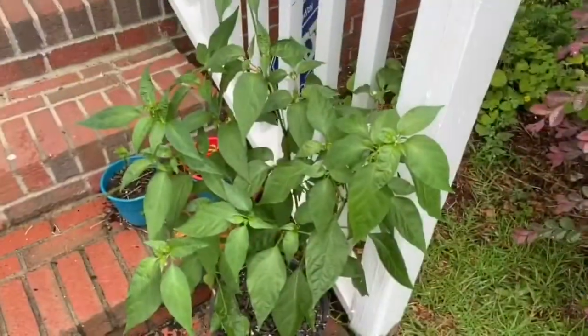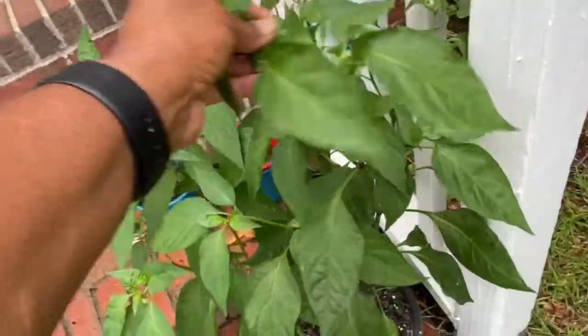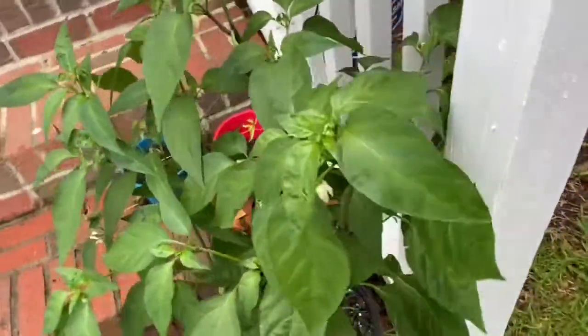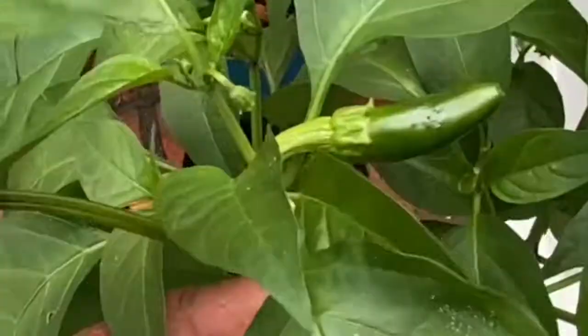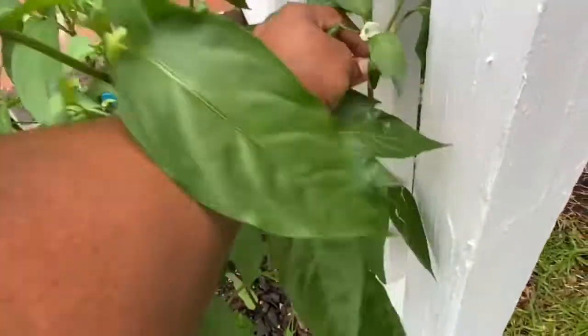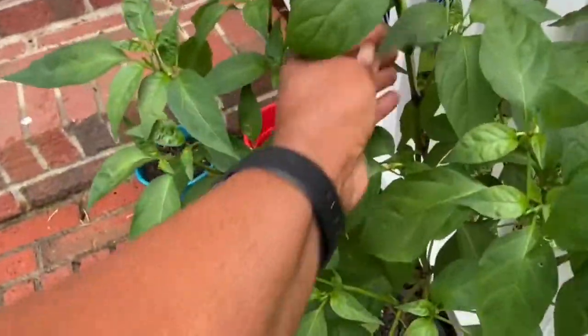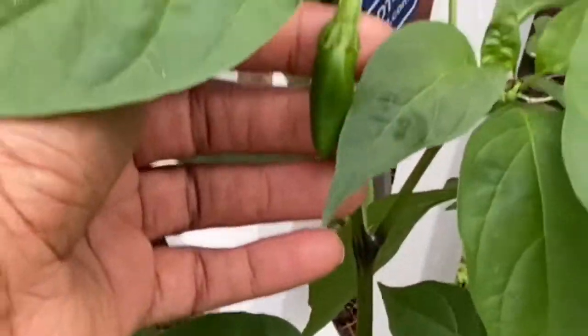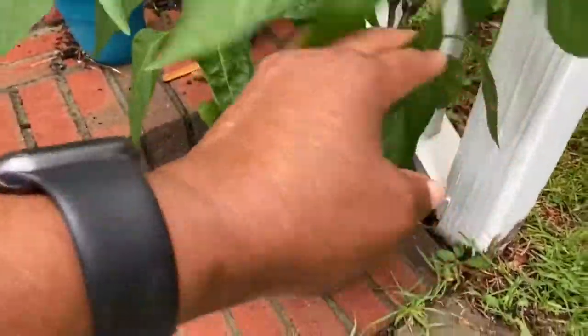I'm going to go out and look at the watermelon, but before we do, I want you to see that my jalapeño peppers are blooming beautifully. They are coming out — look at that right there. And I've got another one down here, and another one right here.